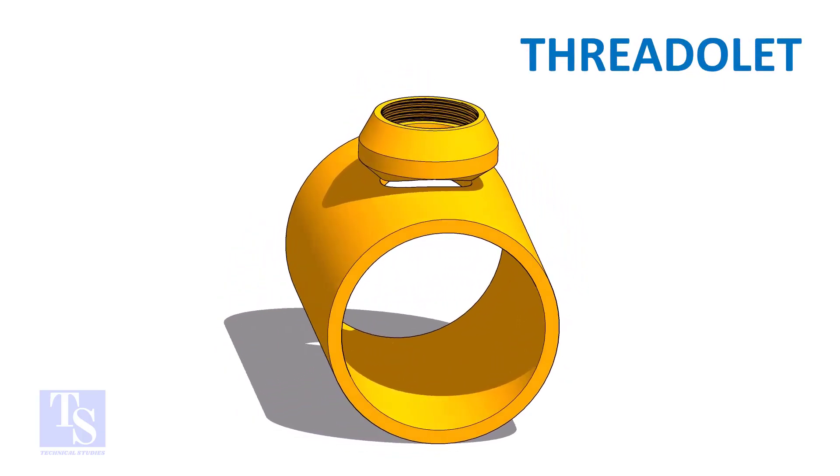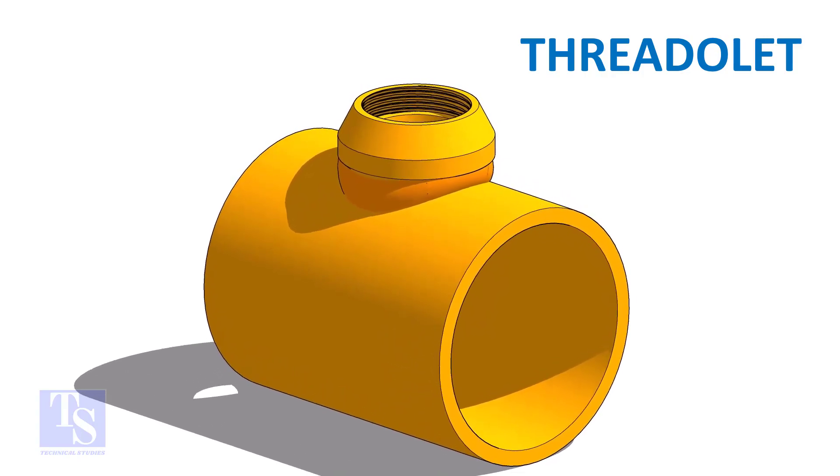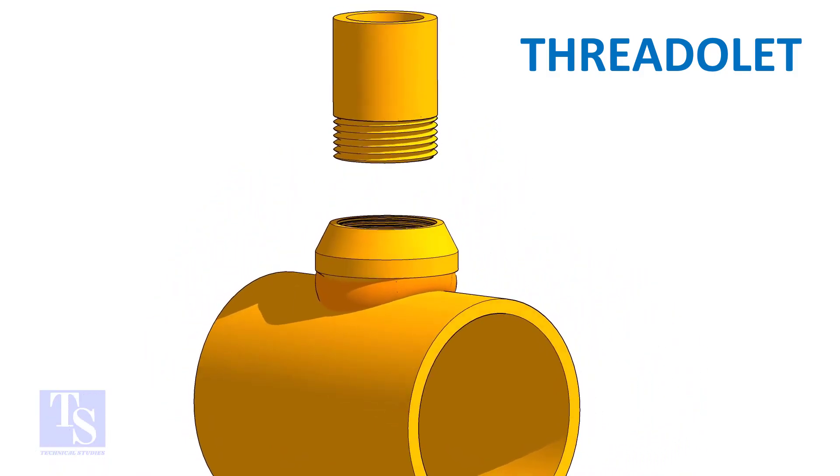As in the case of weldlet and socketlet, the threadlet to the header joint is a full penetration butt weld. The opening end of the threadlet, and the connecting pipe end, are threaded.